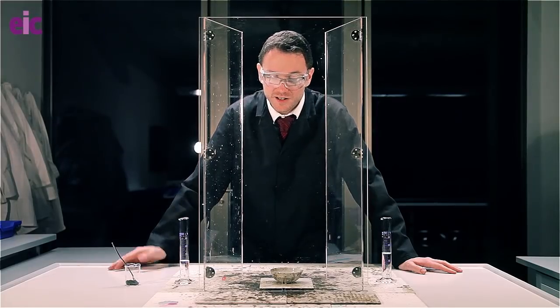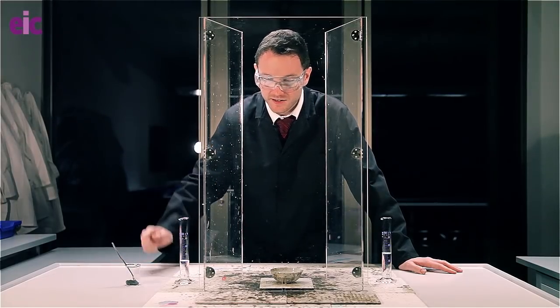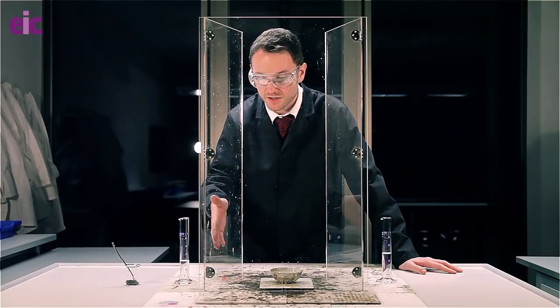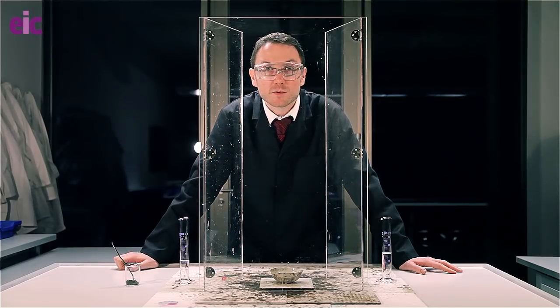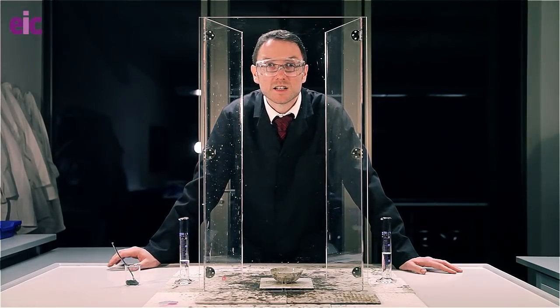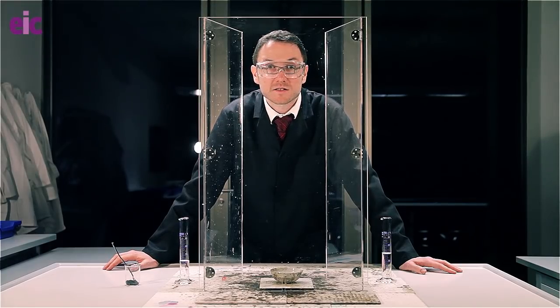I'm protecting the desk here with a number of different heatproof mats. I've actually made two layers thick around here to try and capture and cover up all of the gaps between the mats, and I've even got another tile in the middle. This is just because a fair amount of liquid has the potential to spill out as you're doing this demonstration.